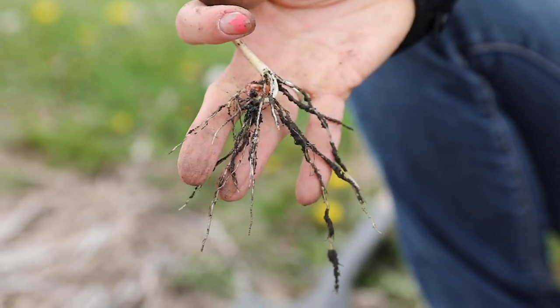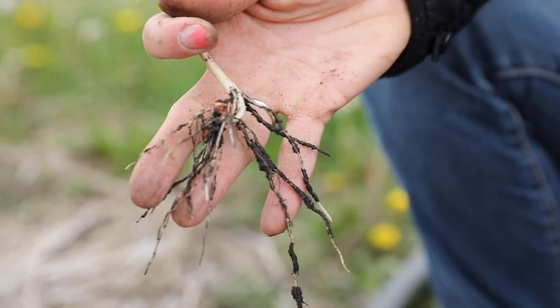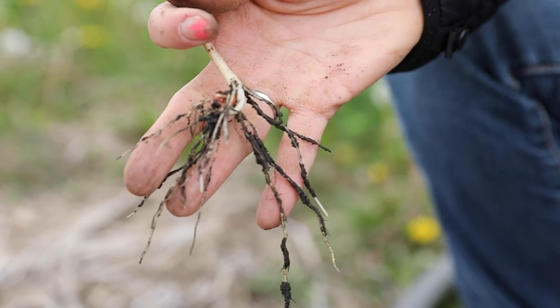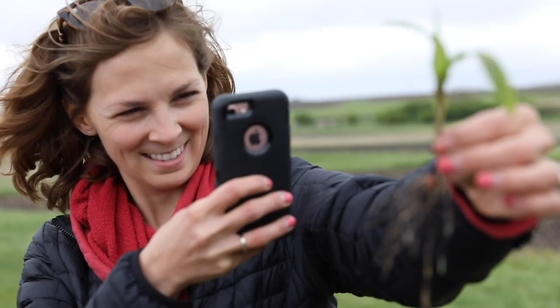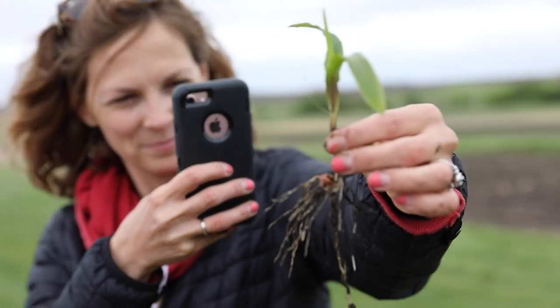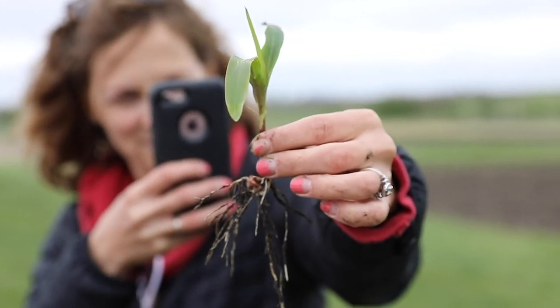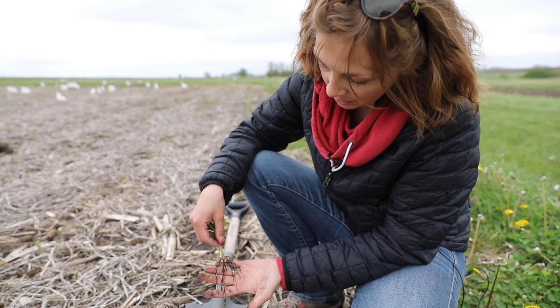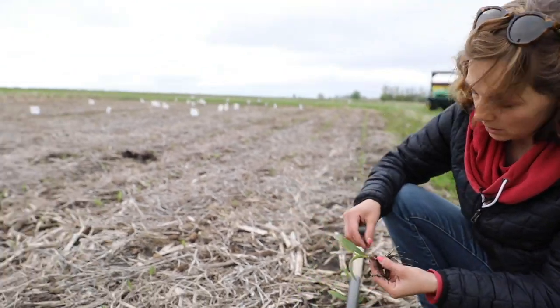This root system isn't in that straight line along the furrow like that first plant I dug up. Instead they're nice, branching out in more of an umbrella shape — sort of going wherever they're able to reach through in the soil. And you can see how nice and long the roots are, and how healthy that root system is compared to the one we looked at first.